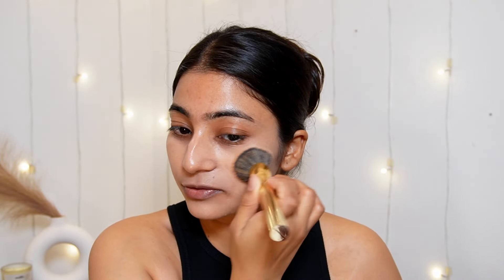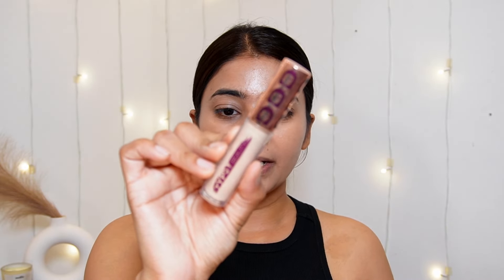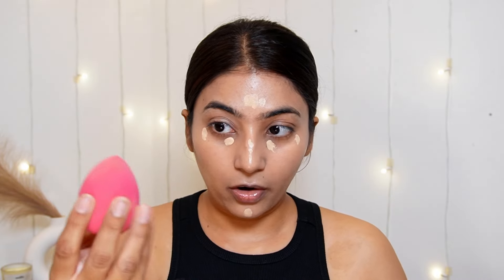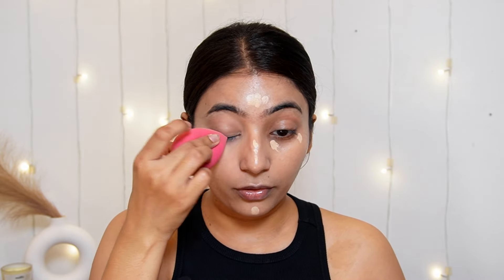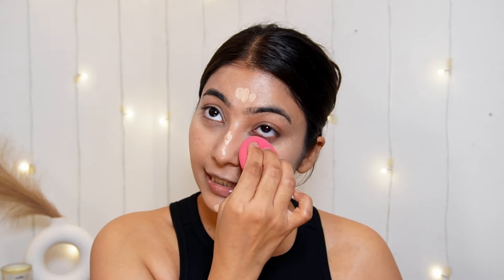I applied it first with my fingers and then took a brush because it helps blend better. Now I will highlight my under eyes and some areas using Tipsy Beauty Hangover Proof Full Coverage Concealer in shade 03 Pina Colada. I will apply it mostly on my under eyes and over my nose, and blend with the beauty blender for a natural finish. I don't want full coverage, so I'm skipping the brush.